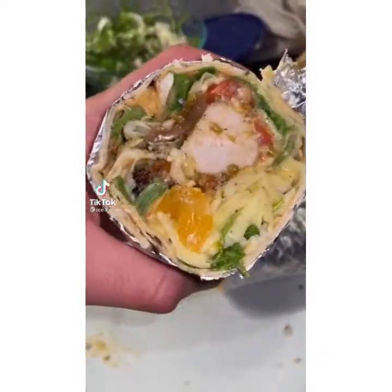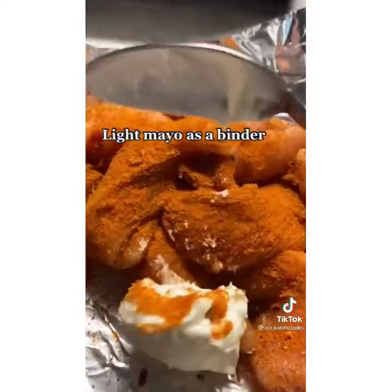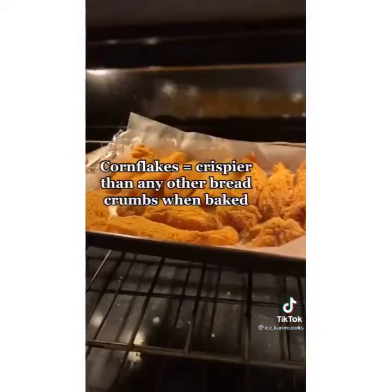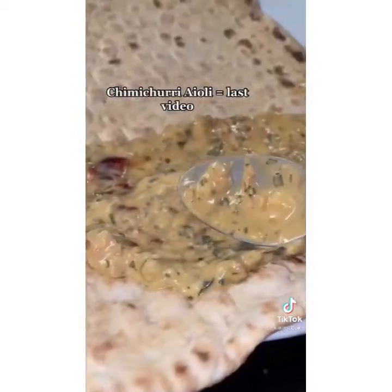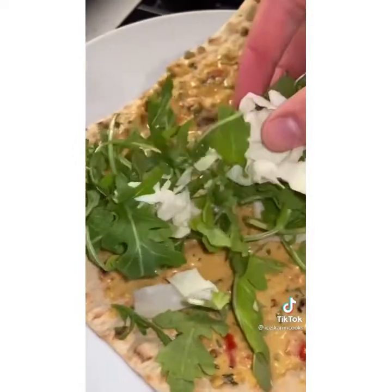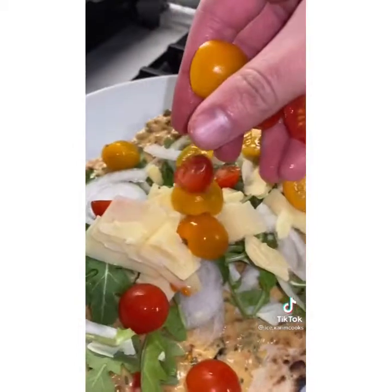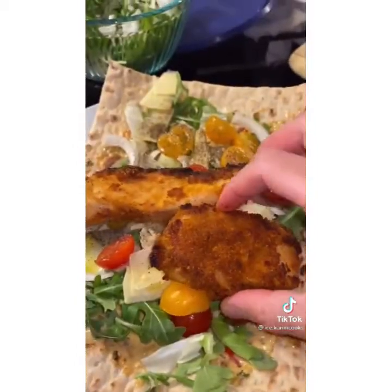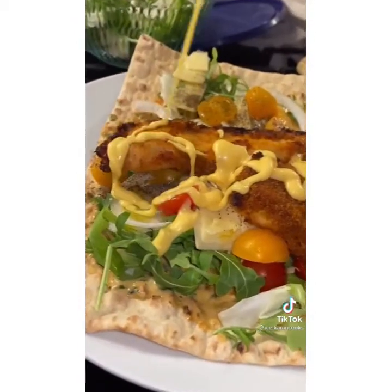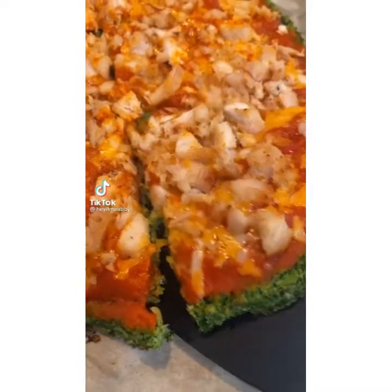If you struggle with your weight, this healthy crispy chicken wrap is going to satisfy your cravings for junk food. I breaded the chicken with cornflakes and baked it instead of frying it. For the sauce I used light mayonnaise. This entire lavash bread wrap is around 110 calories, and extra virgin olive oil is a healthy fat. If you want more healthy recipes that taste amazing without sacrificing any flavor, follow me.